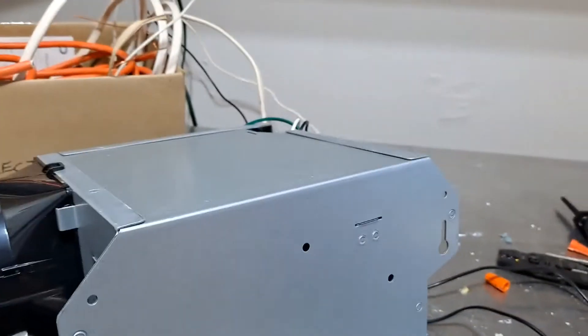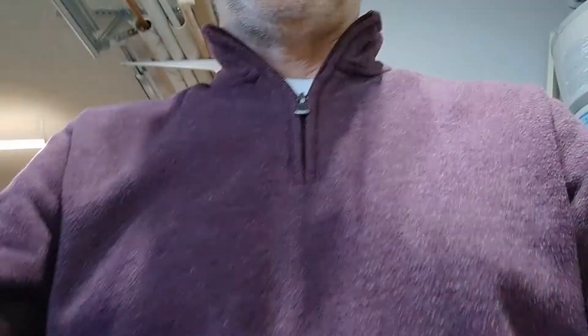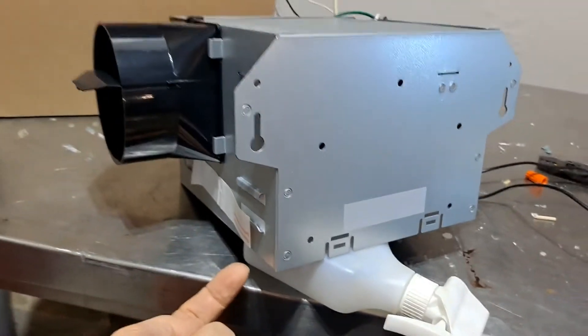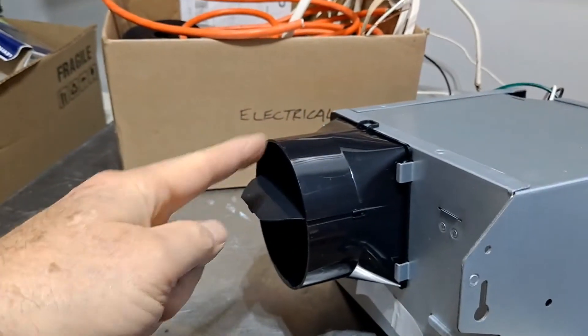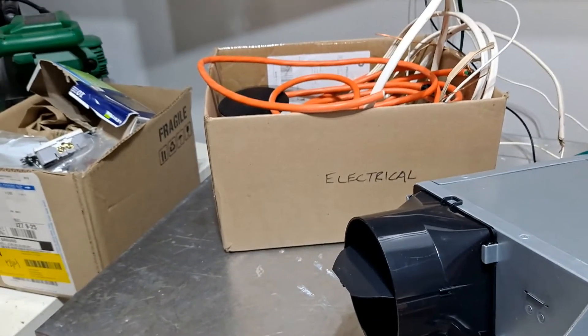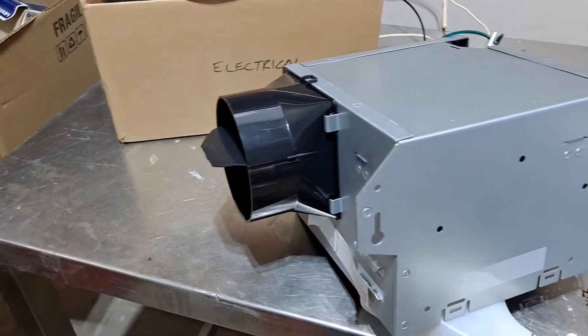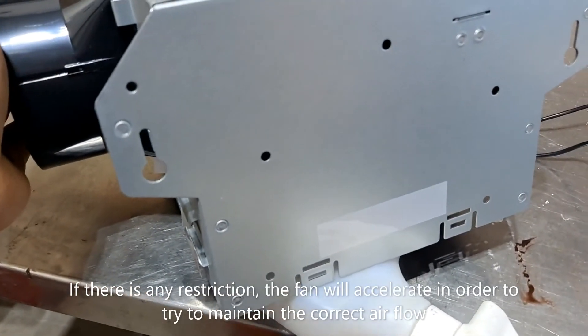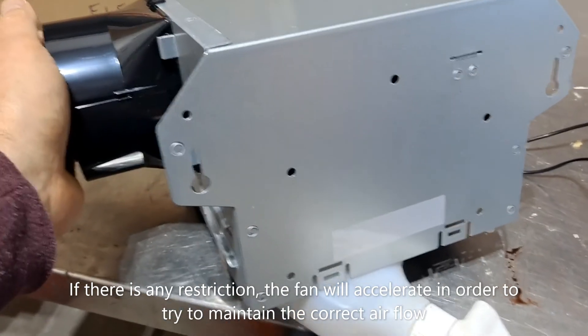So what does that mean? Well, that means that if you buy a 100 CFM fan, or a nicely sized fan for your space, and it's noisy or it's not pulling the air properly, you've probably got either a restriction on the suction — which is unlikely, because you're going to have the grille up in your ceiling. But if you have the wrong size duct on the outlet — too small — or you have it very long, or with multiple corners, or some kind of restriction in the duct, the fan's going to accelerate, get noisier, and have trouble pulling the air through.